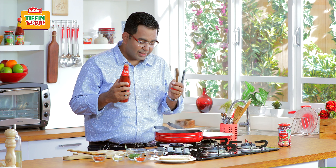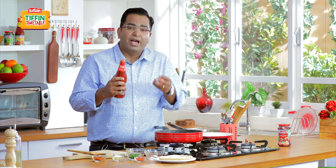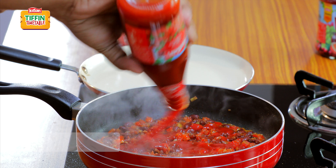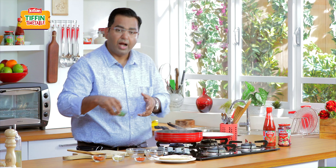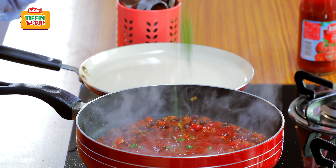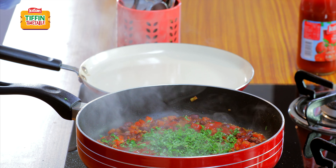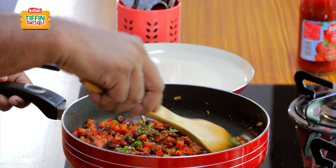The Kisan tomato ketchup in this dish is so lovely because it brings in the tanginess to the dish. It blends in so beautifully with the rajma that you actually wonder — is there ketchup in it? But the ketchup lifts the dish up. And along with the ketchup, I'm going to put some chopped fresh coriander. The smell of fresh hara dhaniya is just so divine.